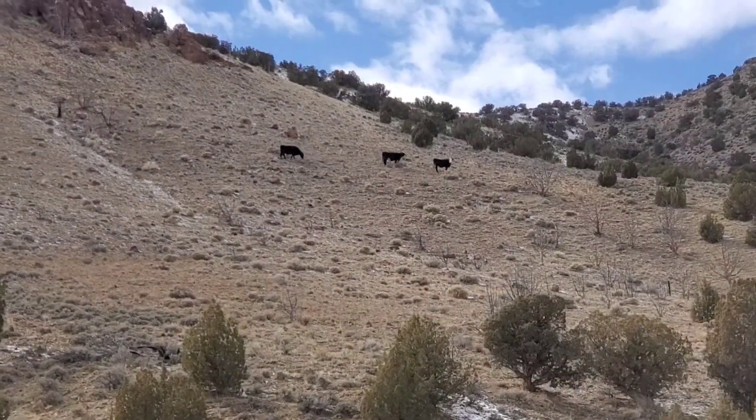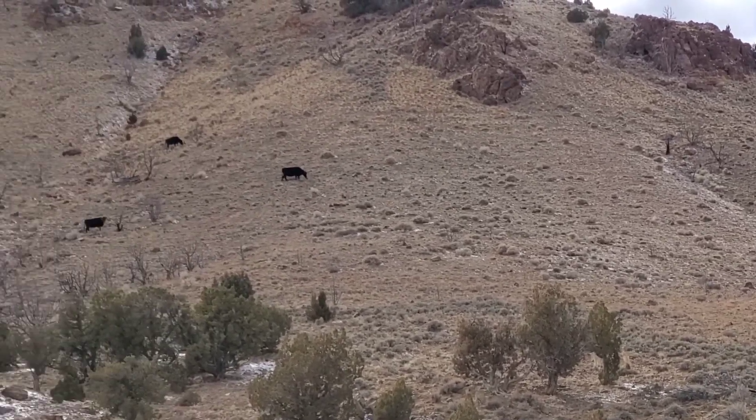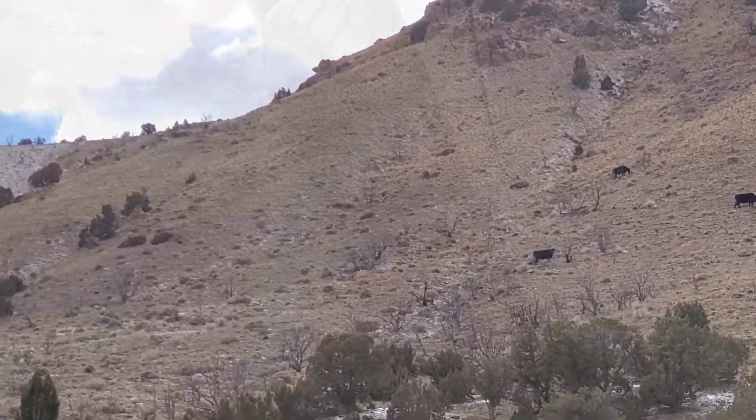This shot was funny — these cows were up on the side of a mountain and I think they were confused, thinking they were goats. It's the first time I've ever seen cows grazing on the side of a mountain, so I thought that was fun.